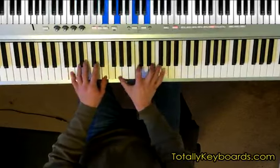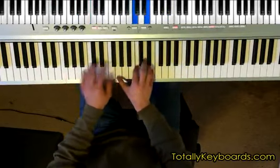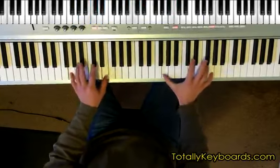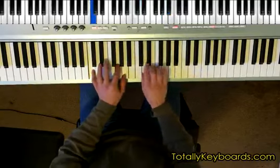Hey everybody, Jake Swallow here, and this is a preview of my latest lesson over at TotallyKeyboards.com. This is part two of a five-part series on the blues shuffle groove. Make sure to check out part one for the fundamentals involved.